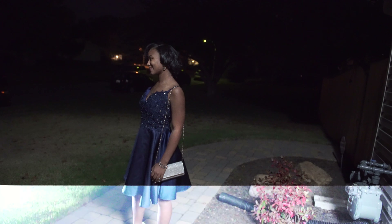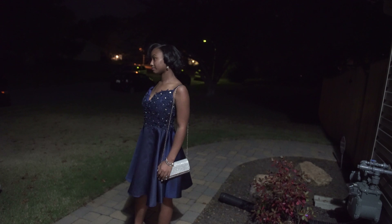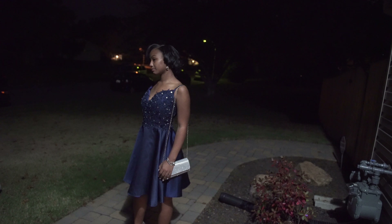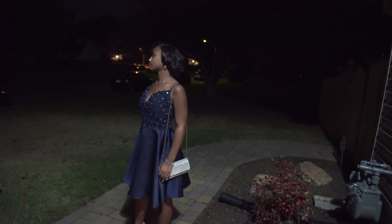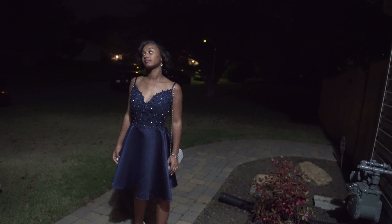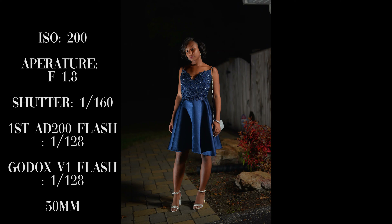Wasn't too concerned about the background because it was nighttime — wasn't too much to see — but you definitely want to have the model well lit. This is another perfect example: camera right I have my AD200, camera left my Godox V1, both of them turned down to the lowest possible power because it is nighttime.